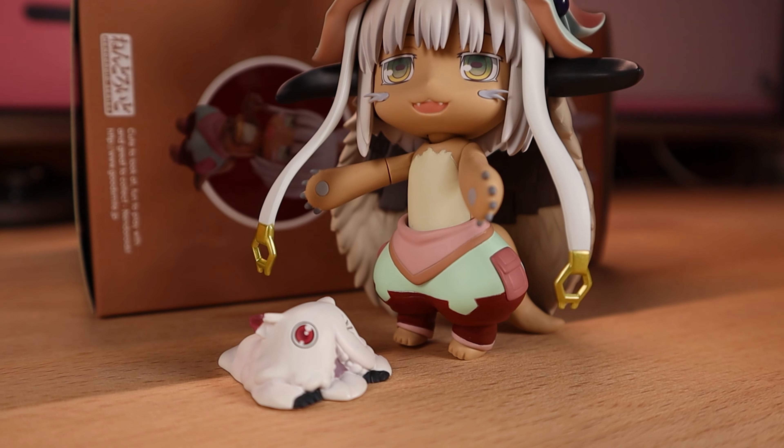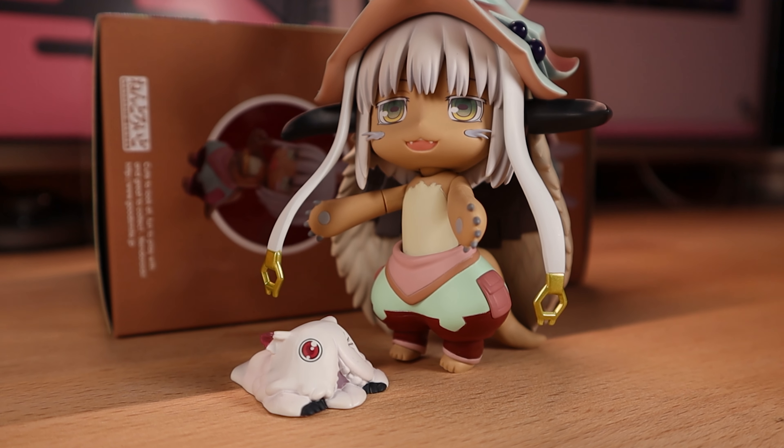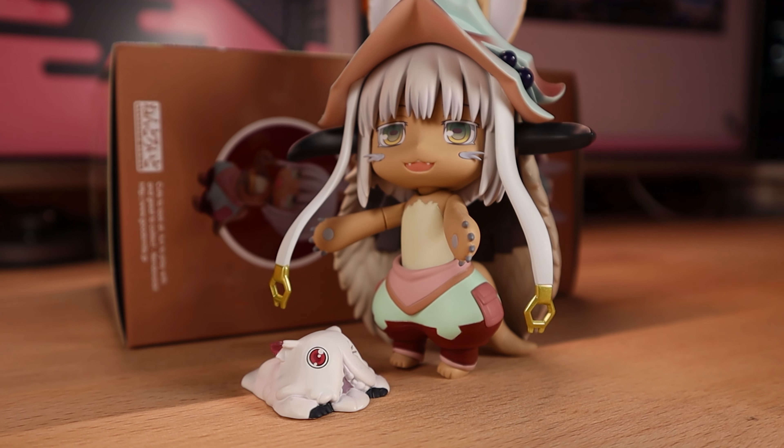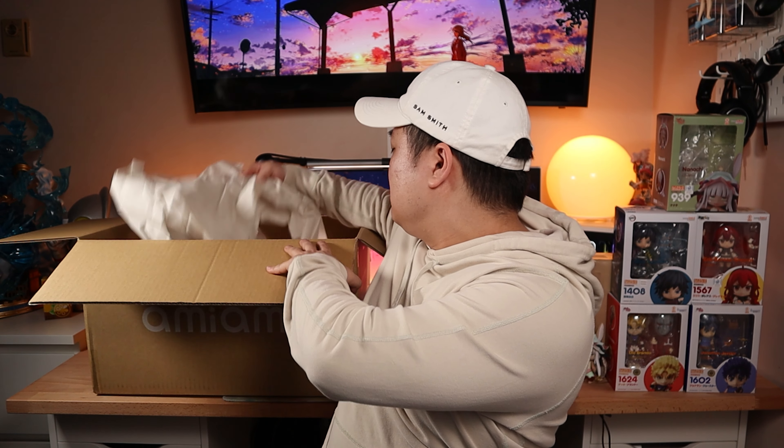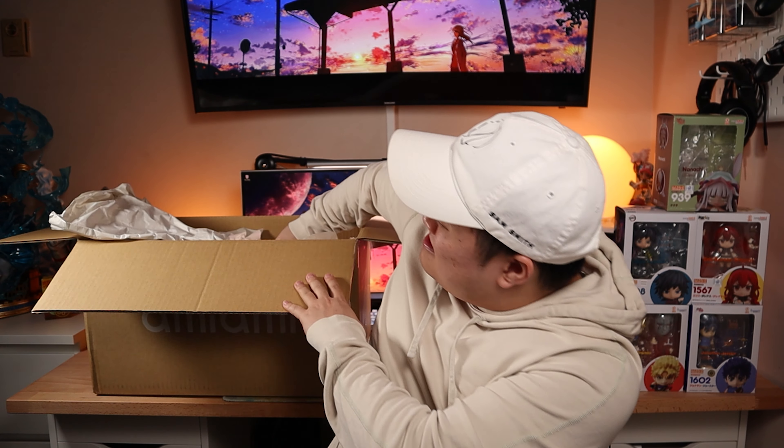Have you guys actually watched Made in Abyss yourselves? That series is sneakily good. Looks like we get a spare Mitty to go along with her. Also a little bit of food that I think you can kind of feed her — her food's not really that edible. And you also get two extra spare faces hidden in the back: a blushing face and a little crying satisfied-after-eating face.